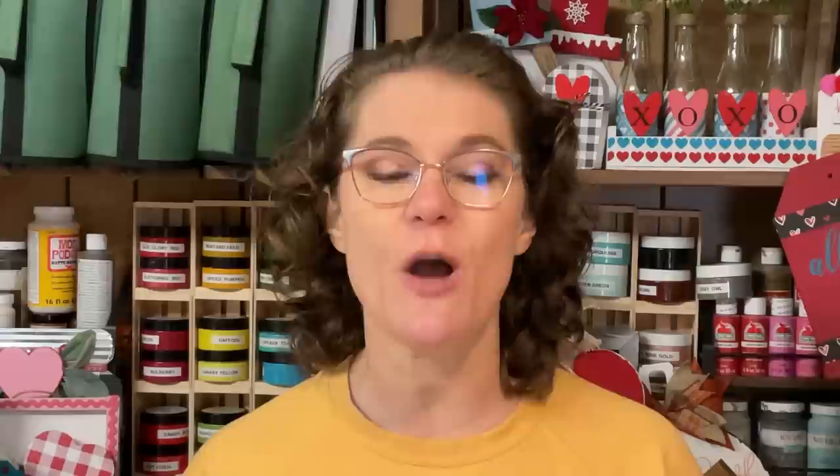If you love home decor DIY videos like this, I hope you'll give this video a thumbs up, as that lets YouTube know that people are enjoying my content and they will show it to more and more viewers.